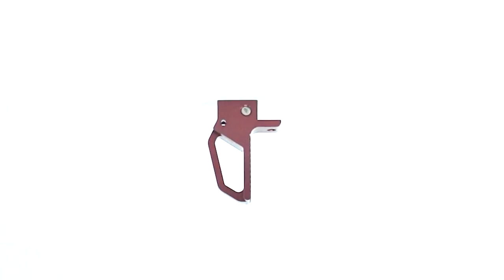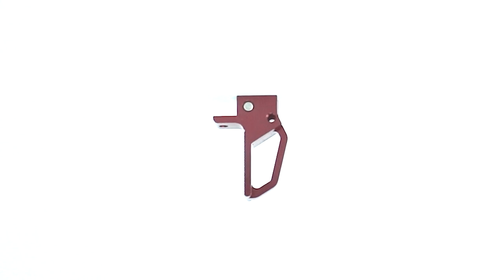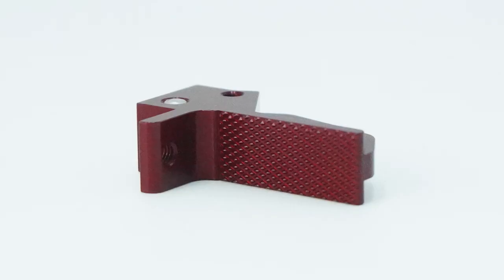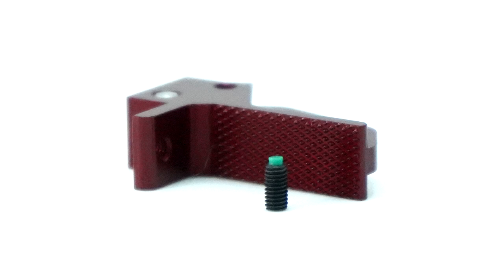So we released three Scorpion parts all at once, one of which I have right here. It's a Victory flat face trigger. We've taken everything we learned from our years making triggers for .22's and put it to use for the Scorpion trigger. Its skeletonized, aerospace-grade aluminum design is lightweight and durable and will stand up to anything you can throw at it. Its broad, flat, textured face provides you with a solid grip in any condition and smooth, consistent trigger pulls. And it includes a pre-travel adjustment screw to help make your pulls as fast and easy as possible.